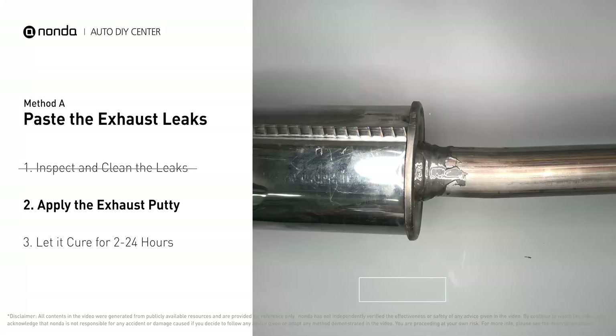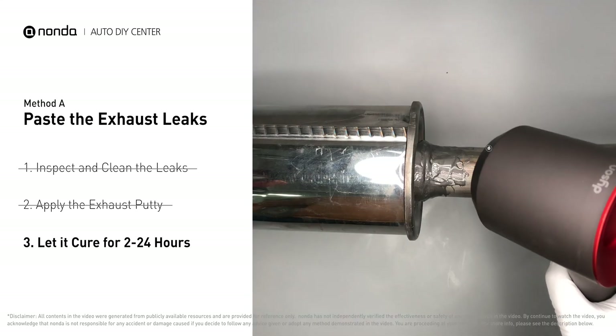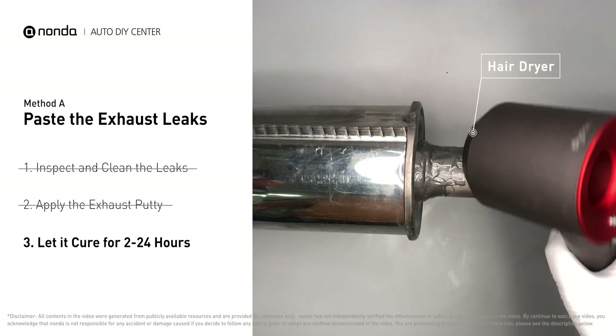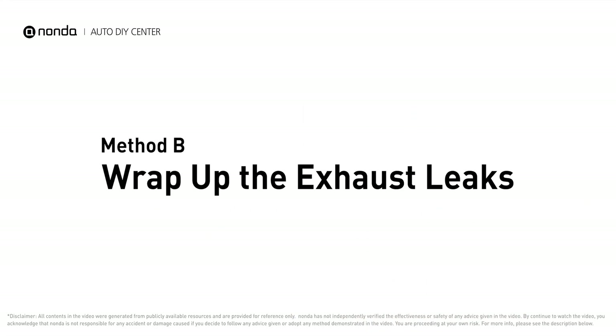After the application, don't start the engine because the positive pressure from the exhaust will blow out the paste. Let it cure for 2 to 24 hours depending on the external temperature. The hotter it is, the quicker it will cure — that means you can use something like a hair dryer to heat it up and make it cure faster. Method B: wrap up the exhaust leaks.